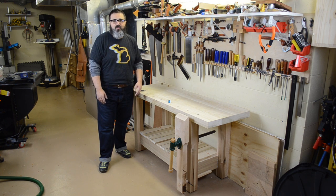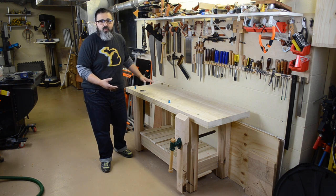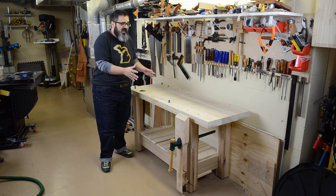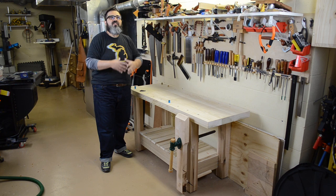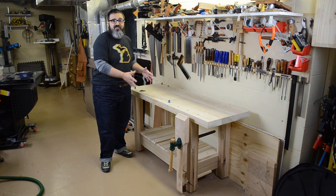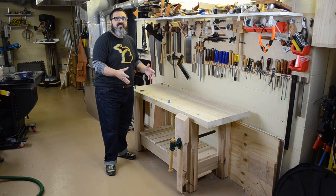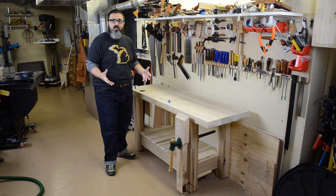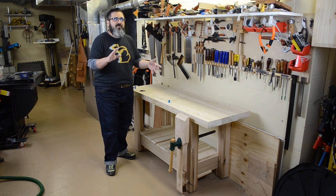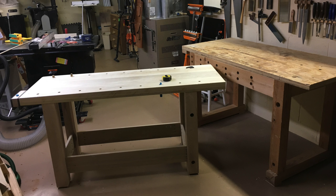Hey everybody, welcome back to Matt's Basement Workshop. On today's episode we're going to be taking a quick tour of my brand new workbench. This is the workbench that I have been thinking about and talking about for years and years and years, and I finally got around to actually building it. It was time to get in here and do something with it so that I could start enjoying more of the woodworking that I want to do.